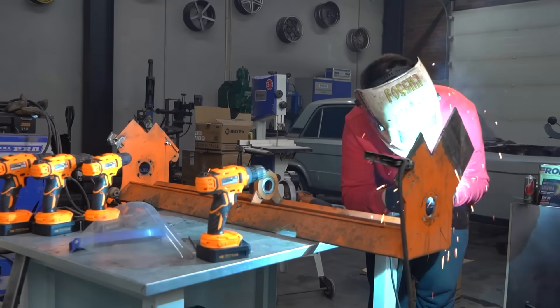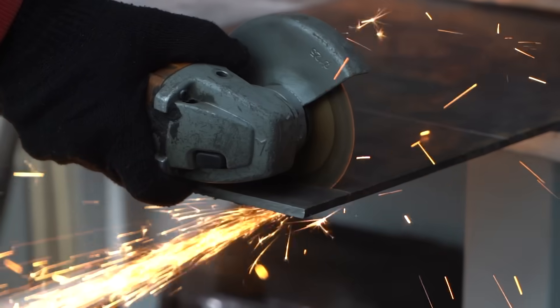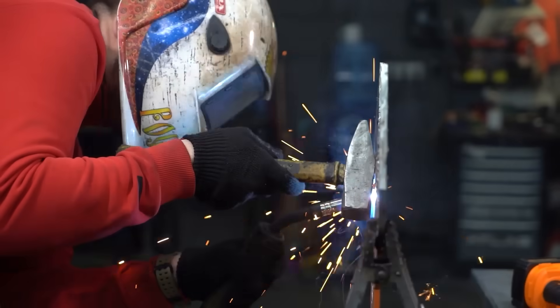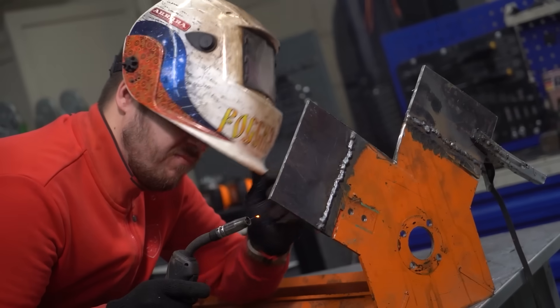Since we still have that awesome cradle we made for the V16 chainsaw engine, we'll just modify and use it — cut off whatever we don't need, weld on some additional plating, and then figure out how to mount the screwdrivers themselves.